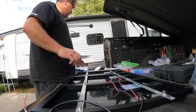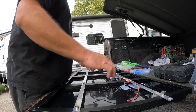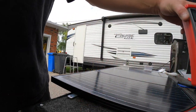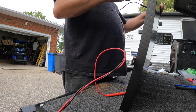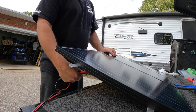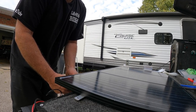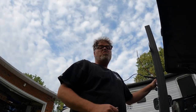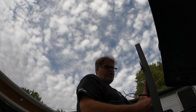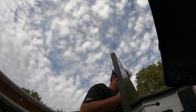Now this will be our positive and this will be our negative. Zip tie it all in so it's nice and neat. That's all there is to making a 36 volt panel array. We'll test it — about 56 to 57 volts open circuit, 22.9 volts operational. The charge controller will bring it down to 36 volts — that's what it's for. It's making a lot of power.